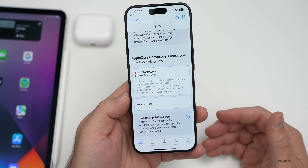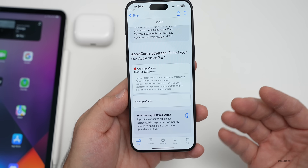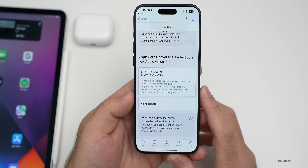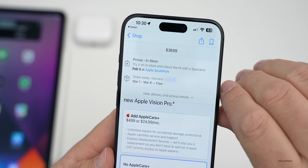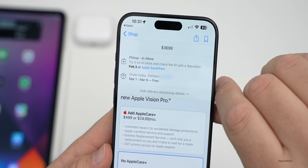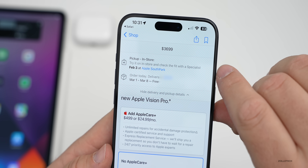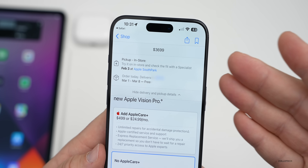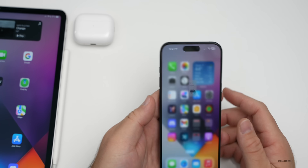AppleCare also has a $300 deductible, so it may or may not be worth it depending on how prone you are to dropping things — especially given that front glass. You can likely add it afterward as well. Notably, the pickup date at the Apple Store has been pushed to February 3rd, or March 1st through March 8th for shipping, which is a bit of a slip from earlier estimates.